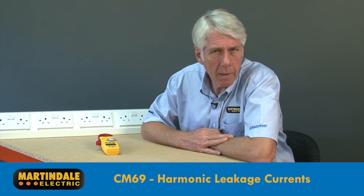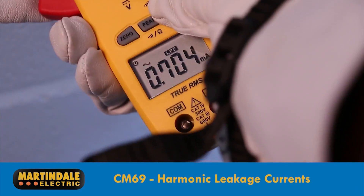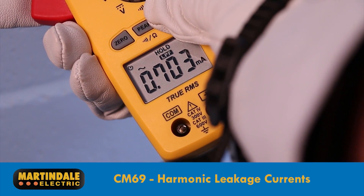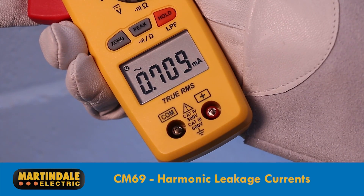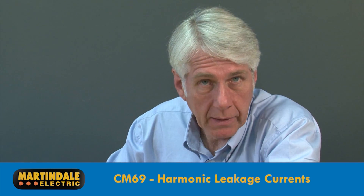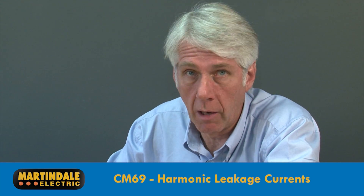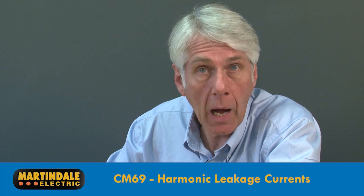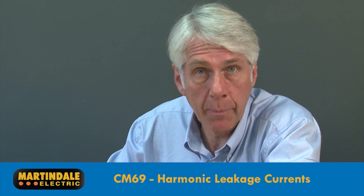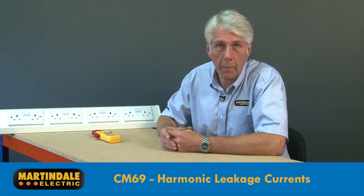To reliably measure and troubleshoot harmonic leakage currents, it's essential to use a true RMS leakage clamp and turn off the 50 Hz low pass filter so that the higher frequencies can be included. Most leakage clamp meters have low pass filters permanently set at 50 Hz and are not true RMS, making them unable to see the higher frequency components or reliably measure distorted waveforms caused by harmonics.